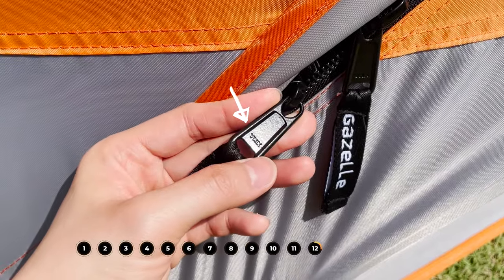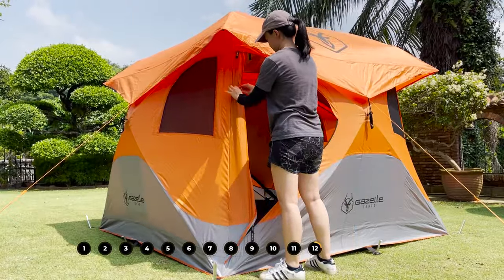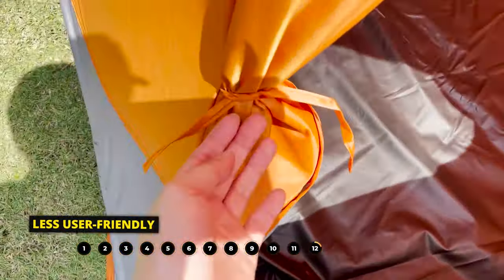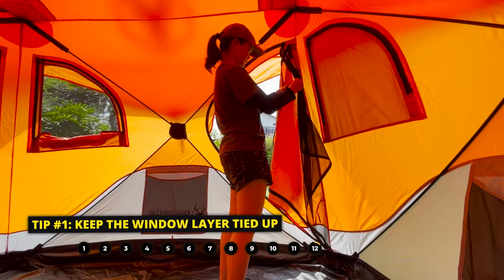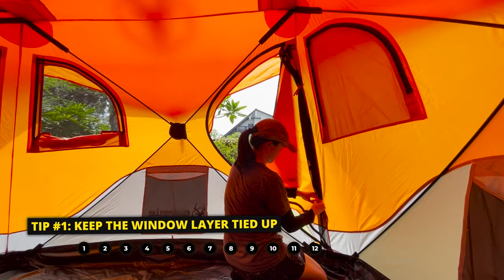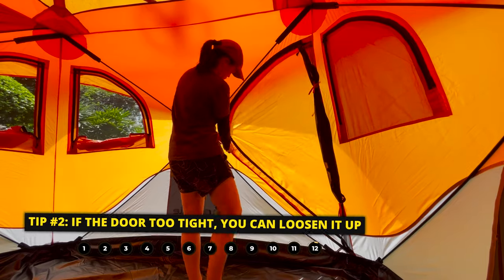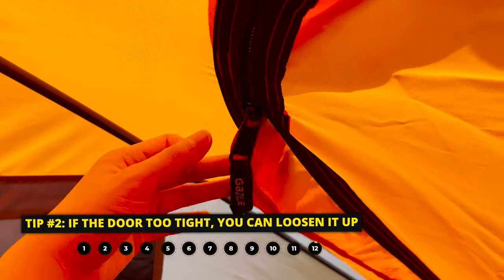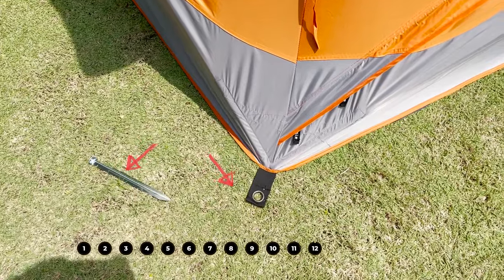One thing I didn't quite like about these doors is that there are two tie-downs that take some time to get tied up. I think having toggles like those on most other tents would be much more user-friendly. One tip: if you don't need to use the door windows, keep the window layer tied up so you don't have to keep unzipping and zipping it every time you open and shut the door. Another tip: if you find the door too tight, you can loosen it by restaking the stake right next to the door — you might have staked it out a little too tautly when setting up.